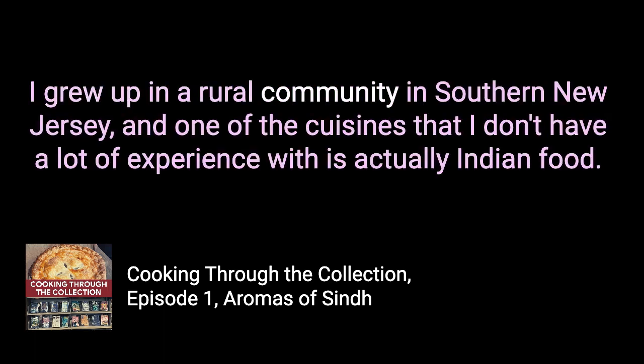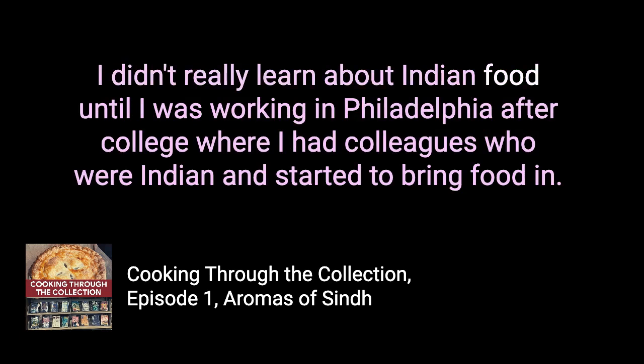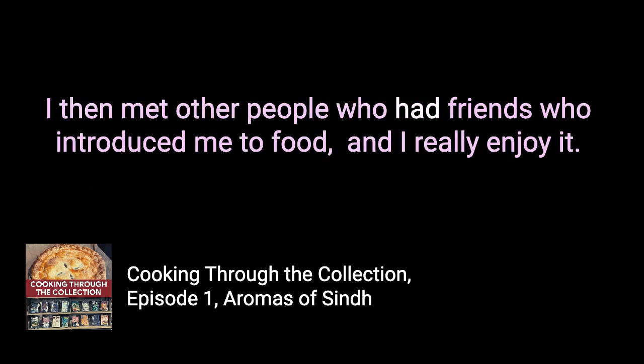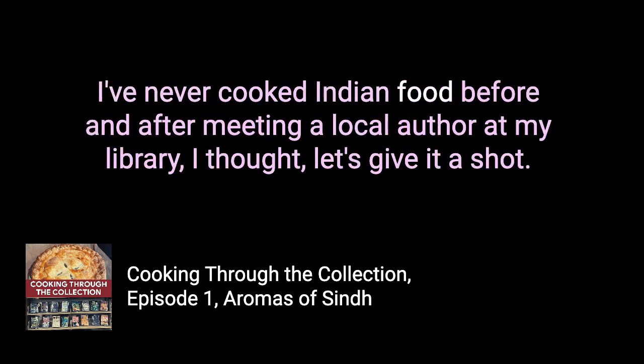I grew up in a rural community in southern New Jersey. One of the cuisines I don't have a lot of experience with is Indian food — there were no restaurants in the area. I didn't really learn about it until I was working in Philadelphia after college, where colleagues who were Indian started bringing food in. I really enjoy it, though I'm still a little wary of trying some things. After meeting a local author at my library, I thought: let's give it a shot.